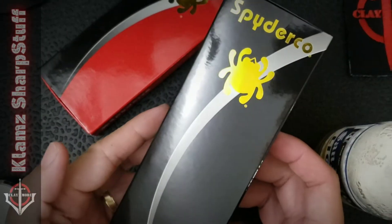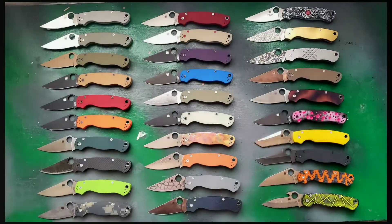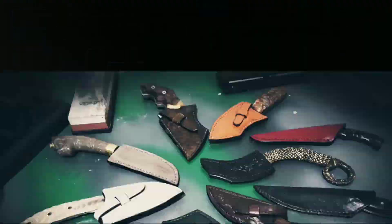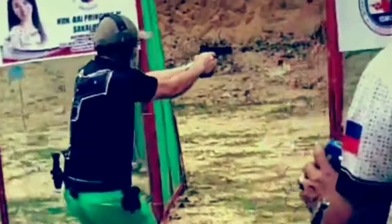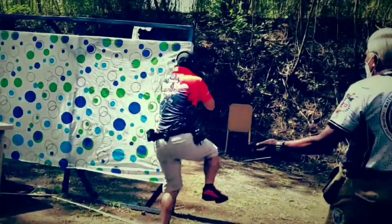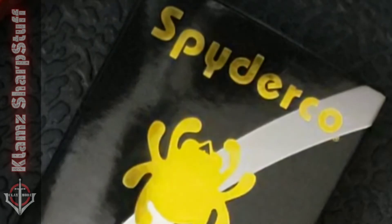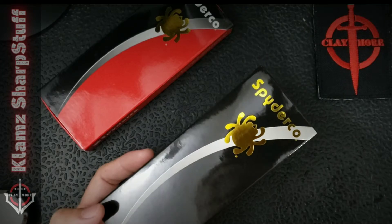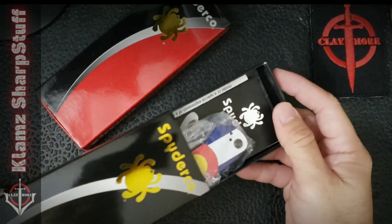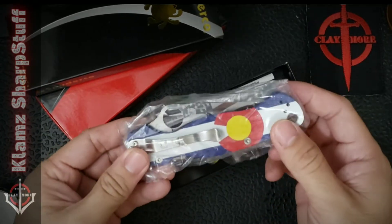A rare black spider coat box — this doesn't come very often. Hello everybody, Claymore here again and I got a new knife to look at. Obviously the title tells us what this is about. This is the Spyderco Paramilitary 2 sprint run with the Spy 27 blade steel.